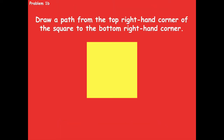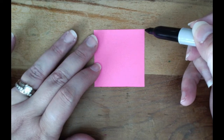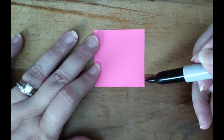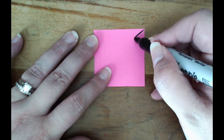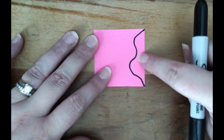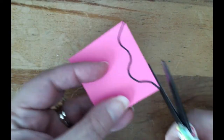Now we're going to look at 1b. You're going to draw a path from the top right-hand corner of the square to the bottom right-hand corner, but your line should not be straight. So from the top right corner to the bottom right corner, draw a curved line — be creative. Everyone's can look different, but make sure you go from the top, curve down, and reach the bottom right corner. Then cut along your curved line.